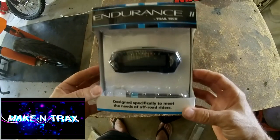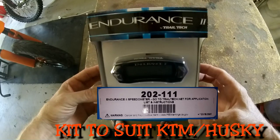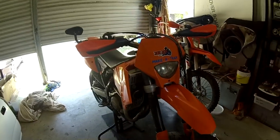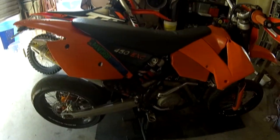Alright, so today we're going to be doing an install of a Trailtek Endurance 2 Speedo dash onto a 06 KDM 450 EXC. Let's get onto it and see what we need to do.